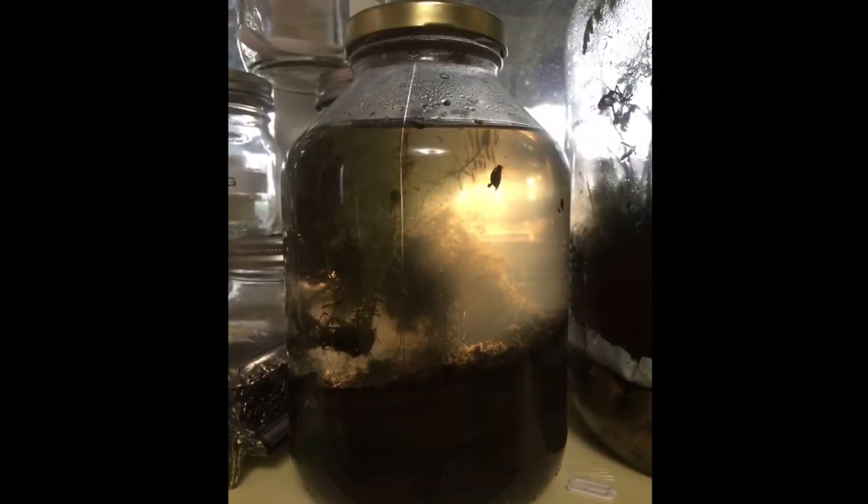And also these dancing wiggly worm guys — these were entertaining. There were also several other creatures swimming around, but this is the only footage I have from two years ago. So that was the beginning of the ecosphere.